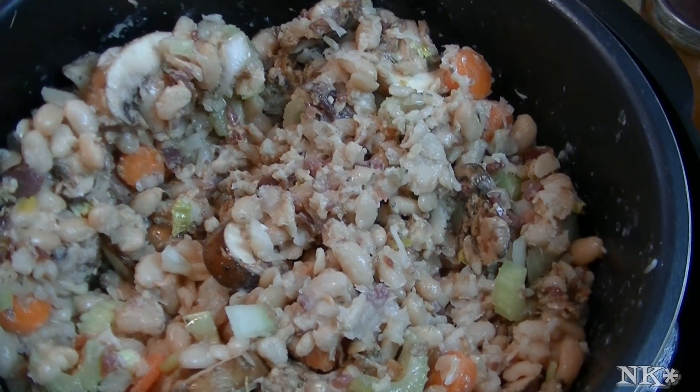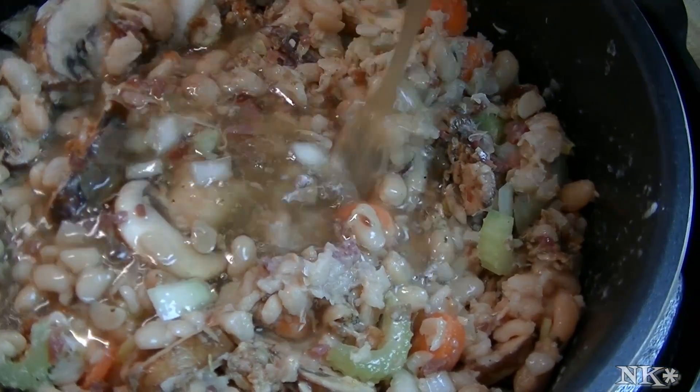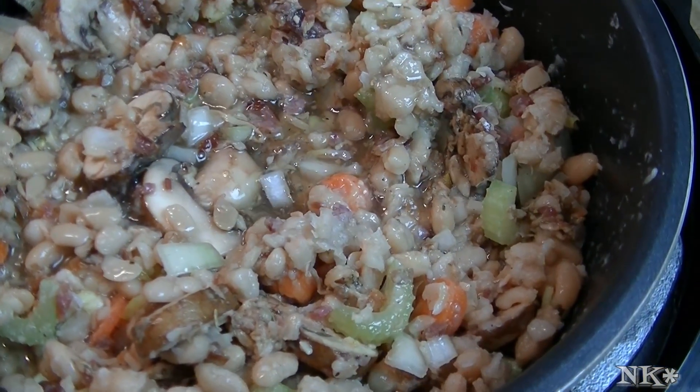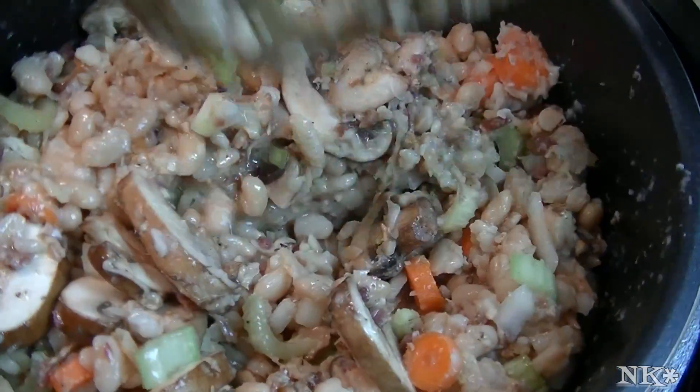I have a couple of quarts of my home-canned chicken stock over here, and I'm just going to add those in. Let's see where we're at — I might need the second one. Definitely definitely going to need the second one.